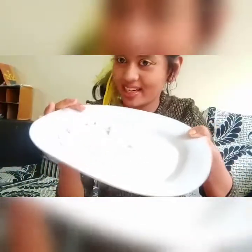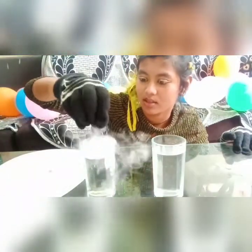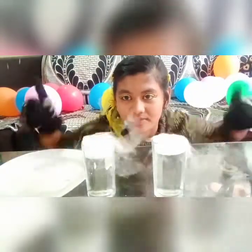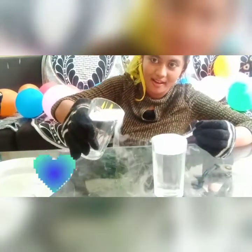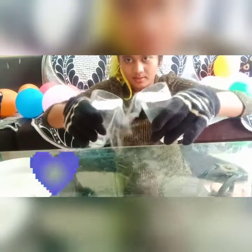As you can see, it is collecting some dry ice. Wow! Just take it in one container and put this dry ice into warm water, and then you will see this foamy effect. Wow! So nice!